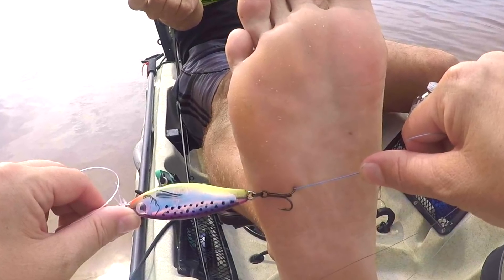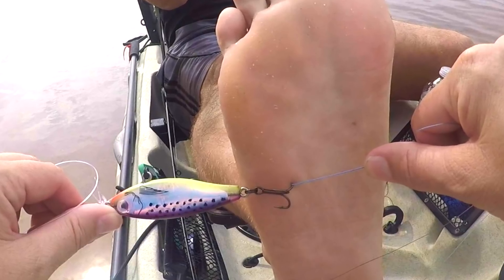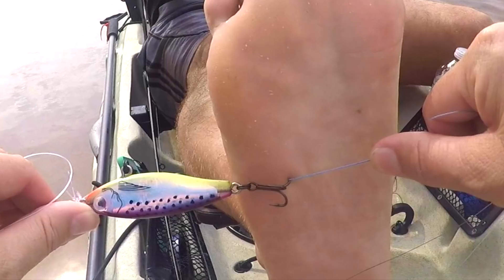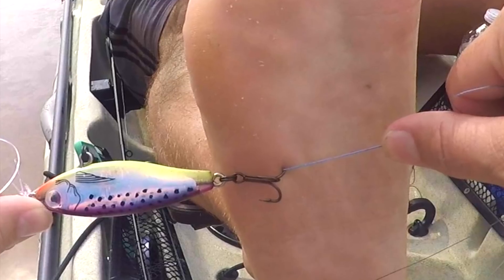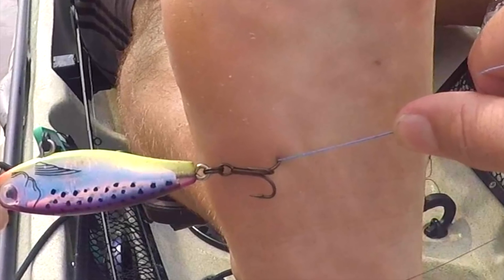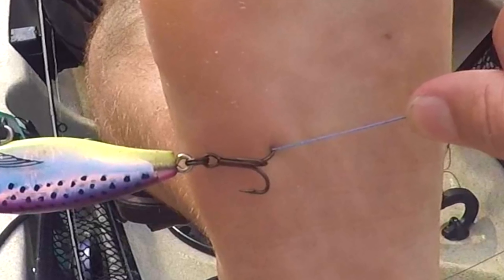I would take the hook completely off if you can — if not, snip them off. So that's what I did, I snipped them off. Make sure that you have line tied to the front of the lure, and then tie twice around the hook that is embedded with braid. Get that braid right up against the skin where the hook is.